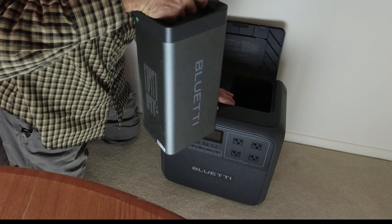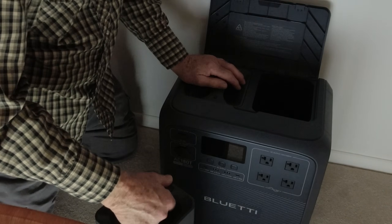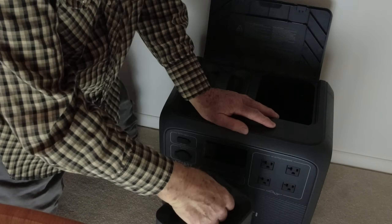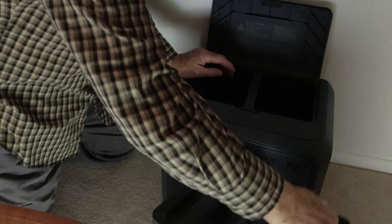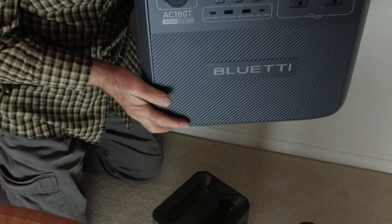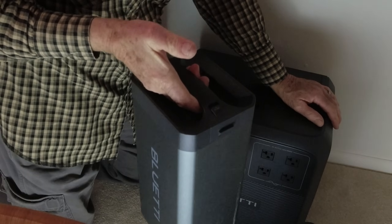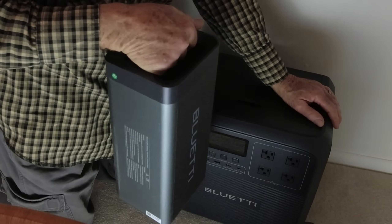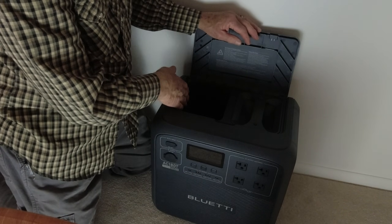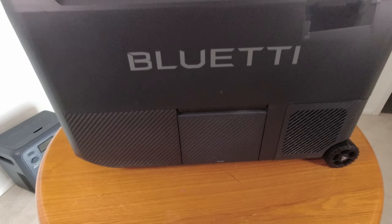One thing viewers pointed out is that these power stations are really heavy — these batteries weigh about 17 pounds apiece. But when you take the two batteries out of the unit, it becomes really easy to move. You can tuck it under one arm and carry the batteries separately using the nice handle on top. Also, the position of the remaining battery in the power station doesn't matter — left side or right side, it runs just fine either way.